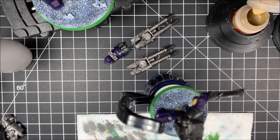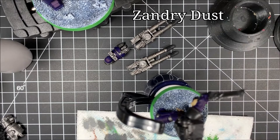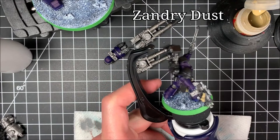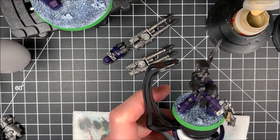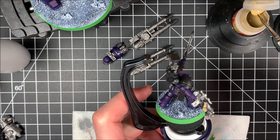Now it's time to begin working on the bone colored armor as well as other cloth type materials. The first thing we're going to do is start out with Zandri Dust. I've already primed my model and started doing base coats, so I'm going to use my wet palette, put the Zandri Dust on it, get my brush a little wet, and get it a nice good consistency — not too watery but not too thick.